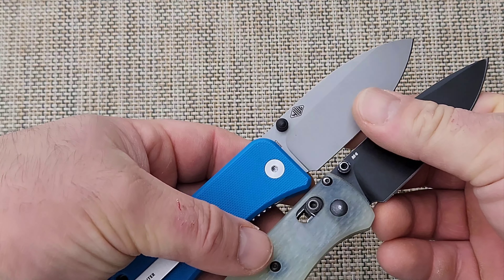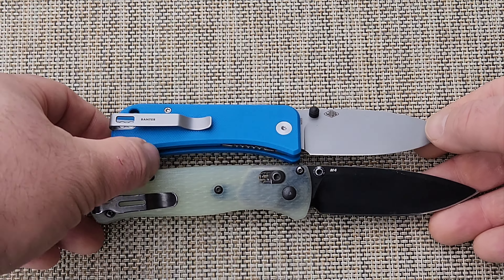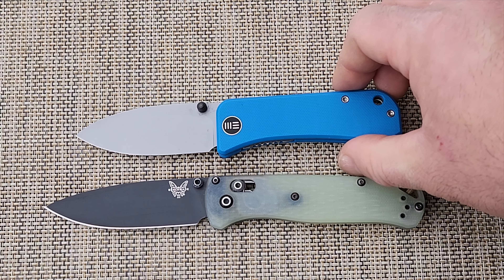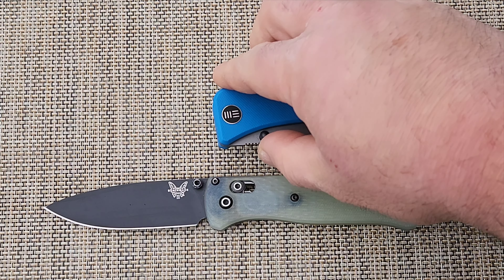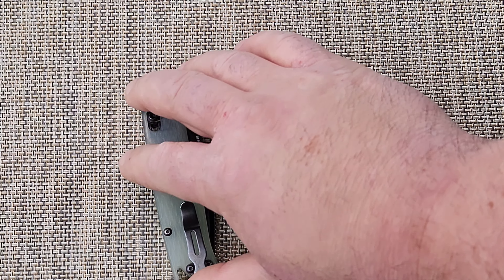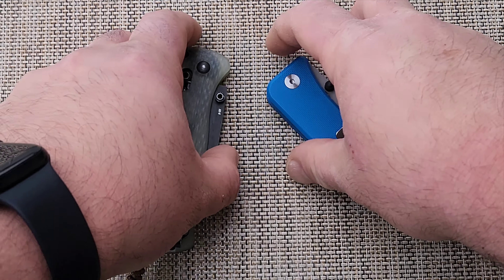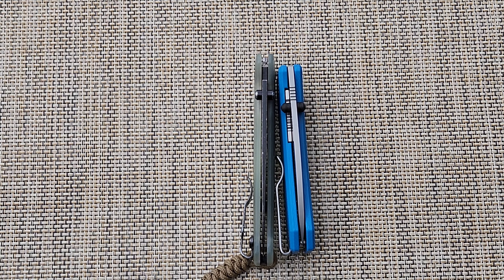Here's both knives, you can look at them. There's the sizes — I'll just put it on the table. There's the sizes. Here's the other side. Here is the closing action. There it is closed. There it is open. So you both have the same kind of carry clip design. Here's the thicknesses. As you can see, the Bug Out is thinner, but that's not going to do much.